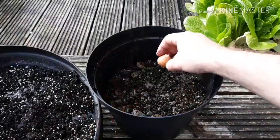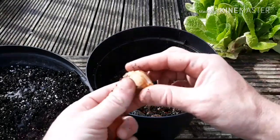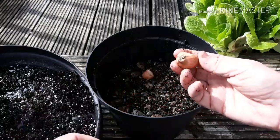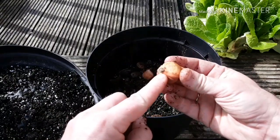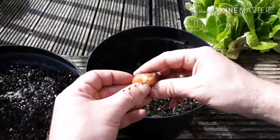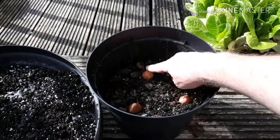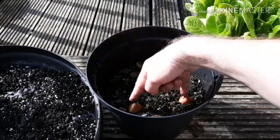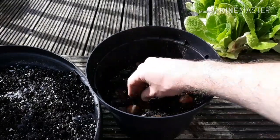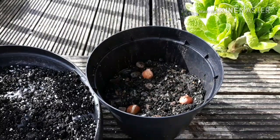The tulip bulbs go slightly deeper - about 10 centimeters deep. You plant them pointy end up, and if you look at the bottom you can see the little root plate. I'm going to make a triangle shape with them - the top of the triangle there, and the bottom corners down there. Now we're going to cover those up.